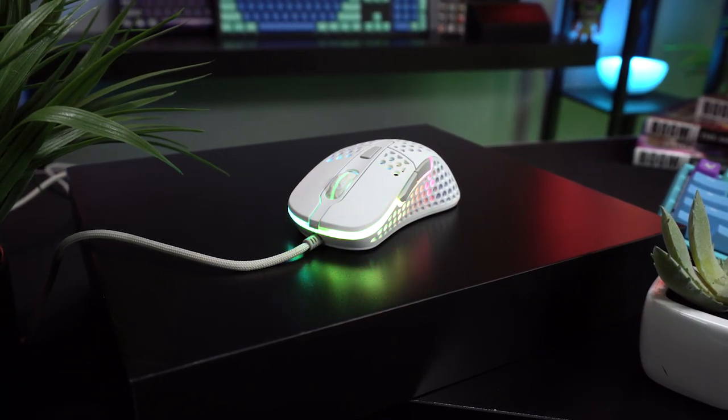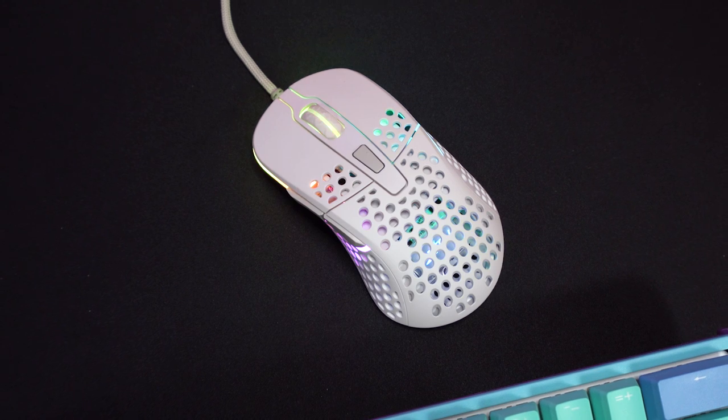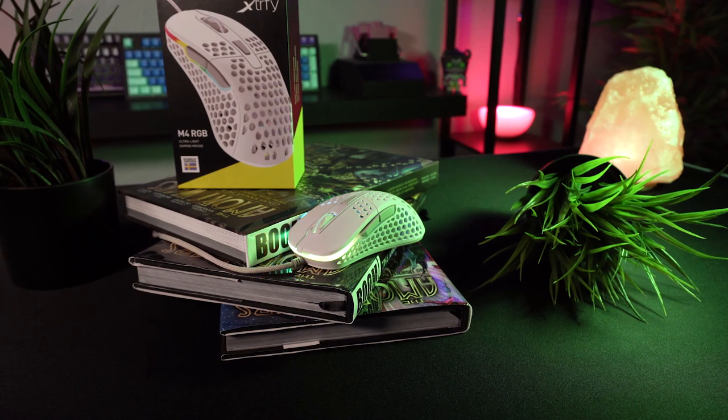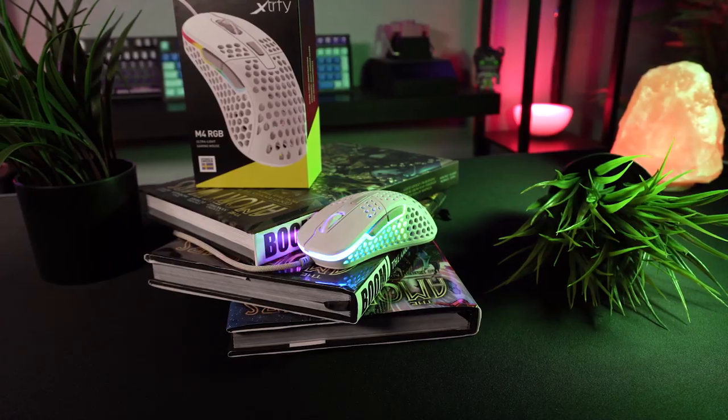It's a no-nonsense design that does away with unnecessary frills of dedicated software or extra buttons. The grip feels natural for most hand sizes, and the sensor and buttons all perform well. If you're a right-handed mouse user and you don't mind the look of the Swiss cheese mice, then this should definitely be on your radar. Let me know in the comments below what you think about the M4, and if you enjoyed this video, give it a like and subscribe for more. You can also follow me on Twitter at BrainBeamGaming for giveaway announcements and channel updates. Thanks so much for watching, and I'll see you guys in the next one.